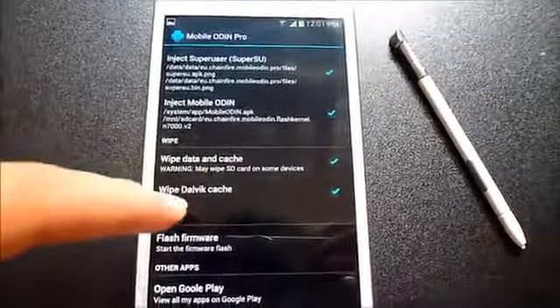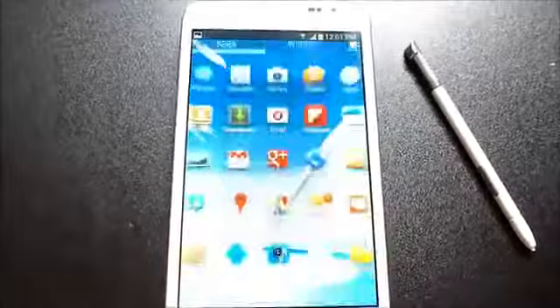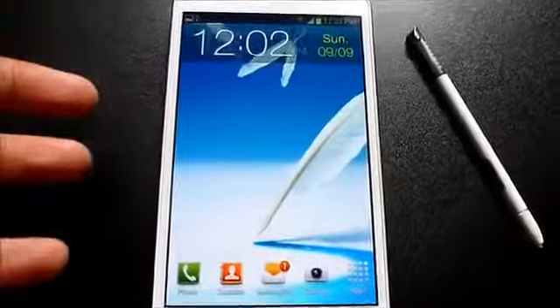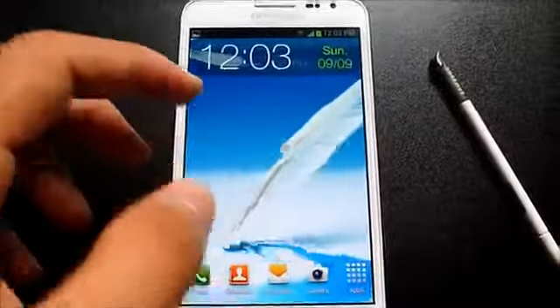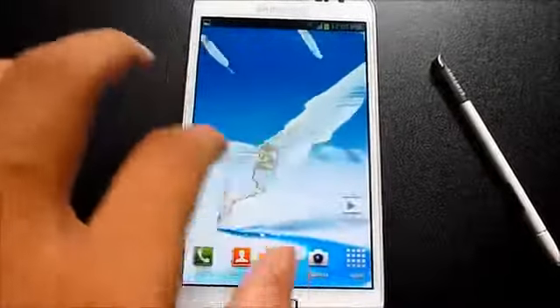Select 'Wipe Cache' and 'Wipe Dalvik Cache' as well, then hit 'Flash Firmware.' I've already flashed it so I'm not doing it again here. As it's an official firmware, there are no issues with any functionality — everything works perfectly.